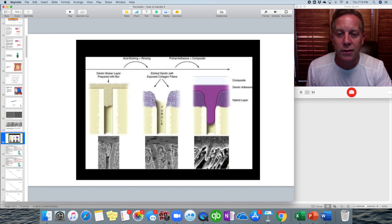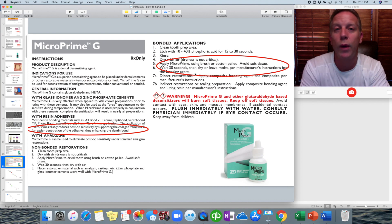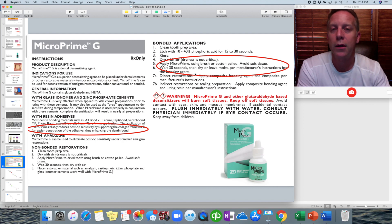The collagen framework is this webby purple stuff shown here. When you apply the desensitizer, you paint it on and wait about 30 seconds, then dry it off — not completely dry, just get it dry enough. A good example: lick your finger and blow on it — that's how dry you want to leave it.